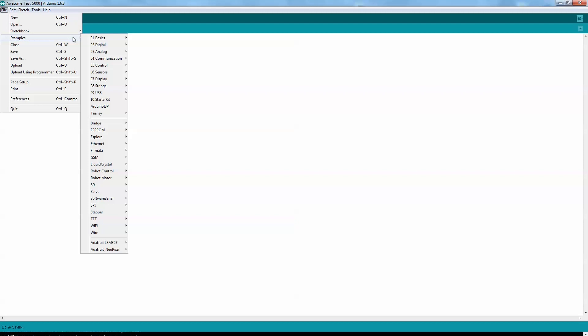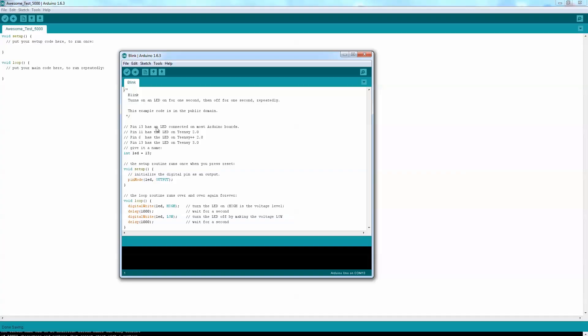If you go under File and then Examples, you can see there's a bunch of basic ones where you can blink an LED. You can use digital pins to do a bunch of other things — buttons, blink functionality, analog sensors, displays. There are all different kinds of projects and all of the layouts you can find online on the Arduino website. Once you have your code written and your board hooked up to your computer, you can upload the code by simply pushing the arrow button on the IDE. Super easy.